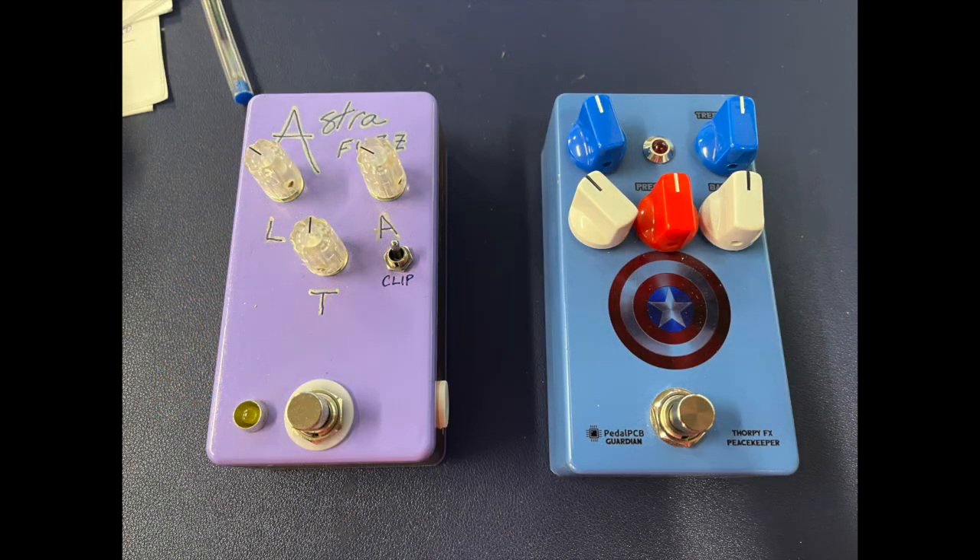Alright, last couple of pedals. I've got the Thorpy Effects Peacekeeper and then an Astro Fuzz that sounds really good. One knock on the Peacekeeper — I don't think it's buffered, so if the pedal is off it will kind of muddy up your signal a little bit. Here's the Dr. Z clean, and here's the Dr. Z with the Thorpy Effects in line but not even engaged — it does muddy it up a bit. And then here's with the Thorpy Effects. I guess I got a bad cable or something. And here's the Astro Fuzz — that's a nice pedal.